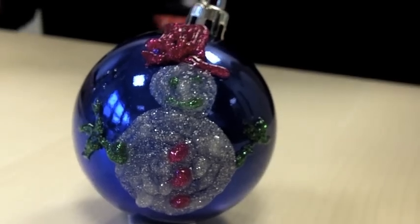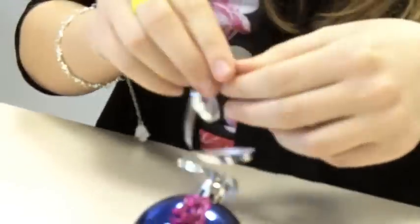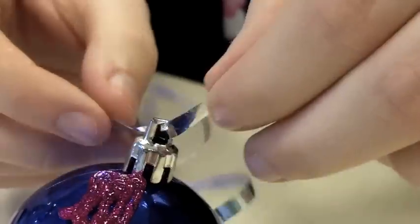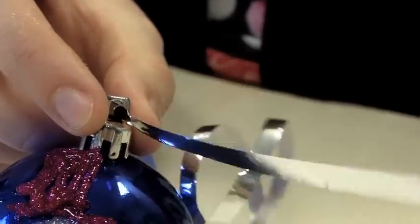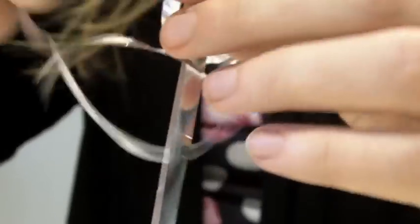Now I'm going to add my ribbon to the bauble. I have a length of ribbon here. I'm just going to thread it through the hole of my little bauble and then carefully tie knots so we can stick this to the tree. You don't want to tie it all the way down because you need a gap for your tree to fit through.